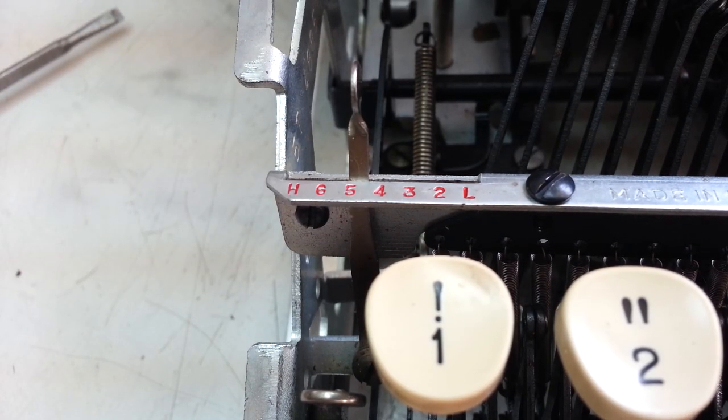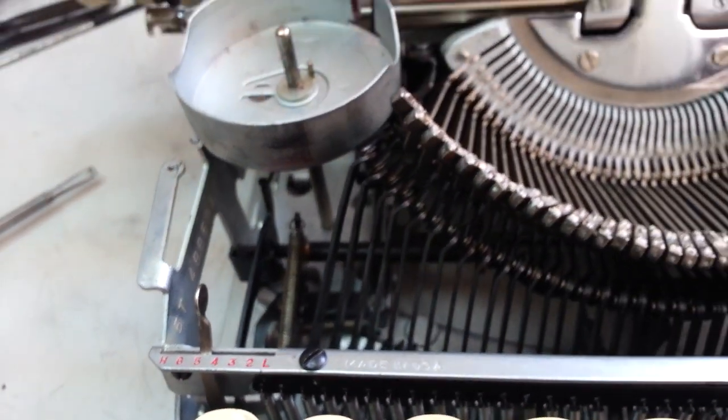Duane here, PhoenixTypewriter.com, got a Smith Corona Silent Super here on the bench.